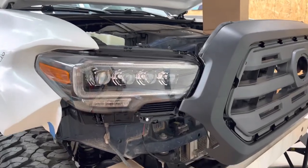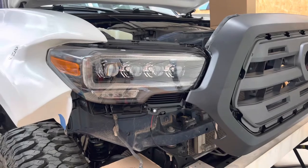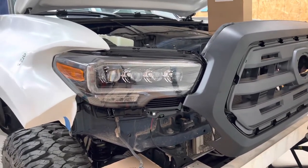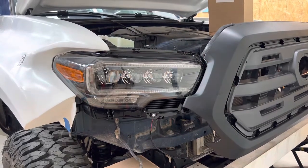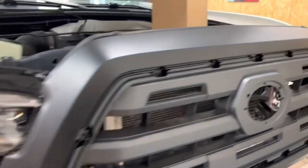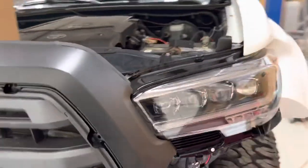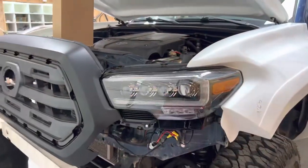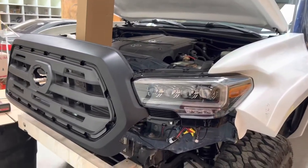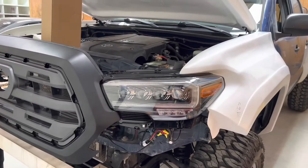Hey, welcome back to another quick episode. Just working on the lights here. For the most part figured out — here's the unlock and lock. Of course the other side is the same. Let's put the grill on, it's not fully installed, just to kind of see how it's looking.